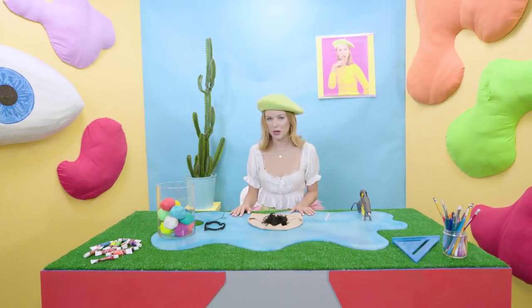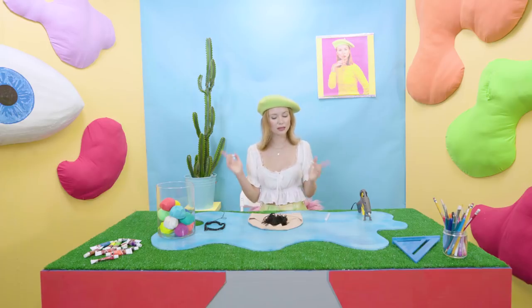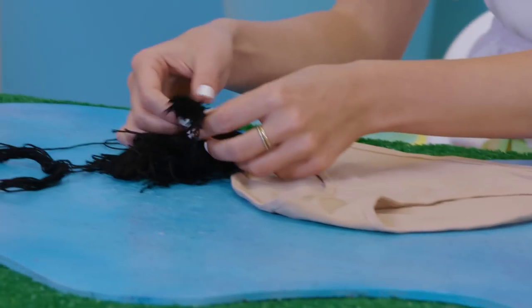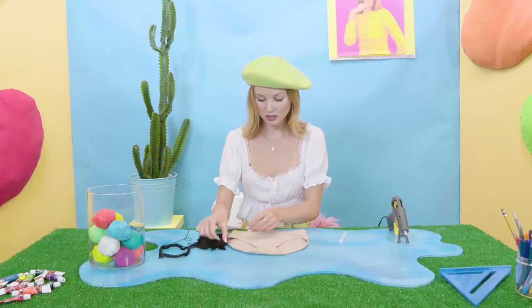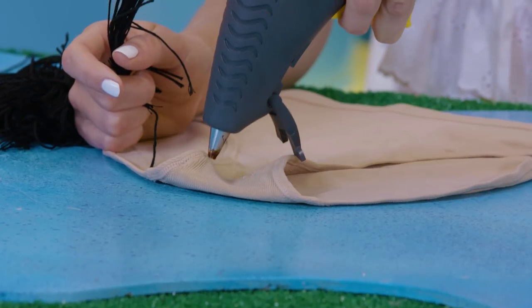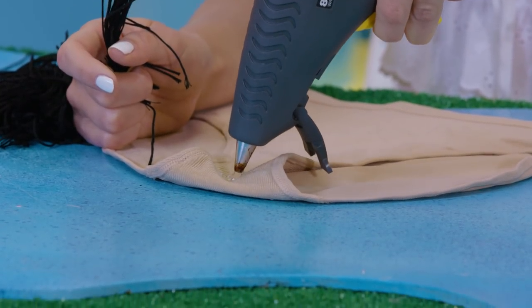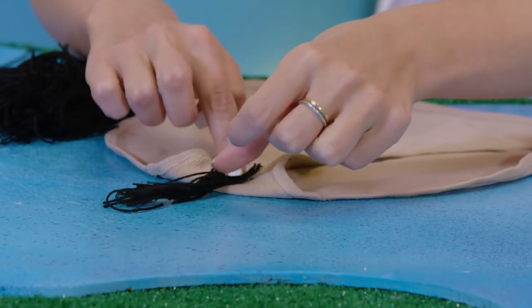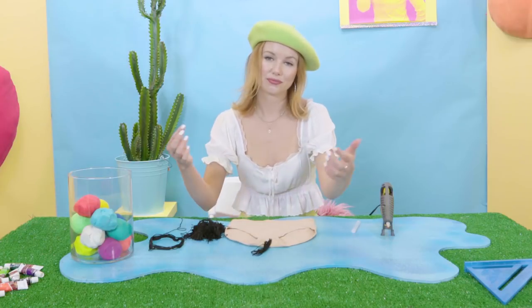Feeling so much better, hope you guys are too. Now let's get to gluing. As you can see here, we've got our pubic yarn, and you can really just take it by the clump here. Little bit of glue starting at the bottom of the panty, just doing a line across, and literally just sticking the top of the yarn on. If a couple strands fall, it's only natural.